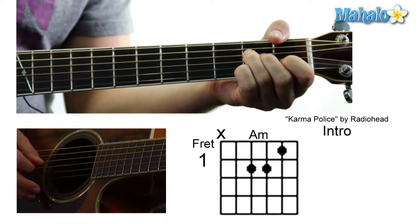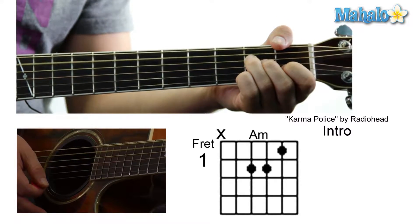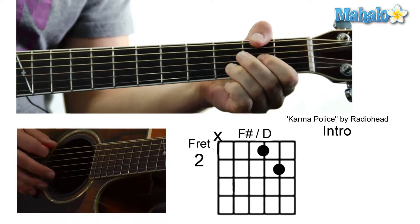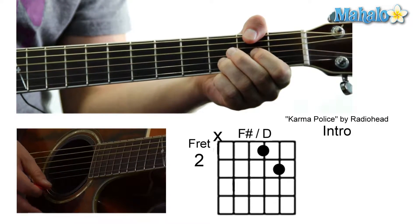A minor is going to be: mute, zero, two, two, one, zero. Then to a D over F sharp, and that's going to be: two, mute, zero, two, three, and mute.